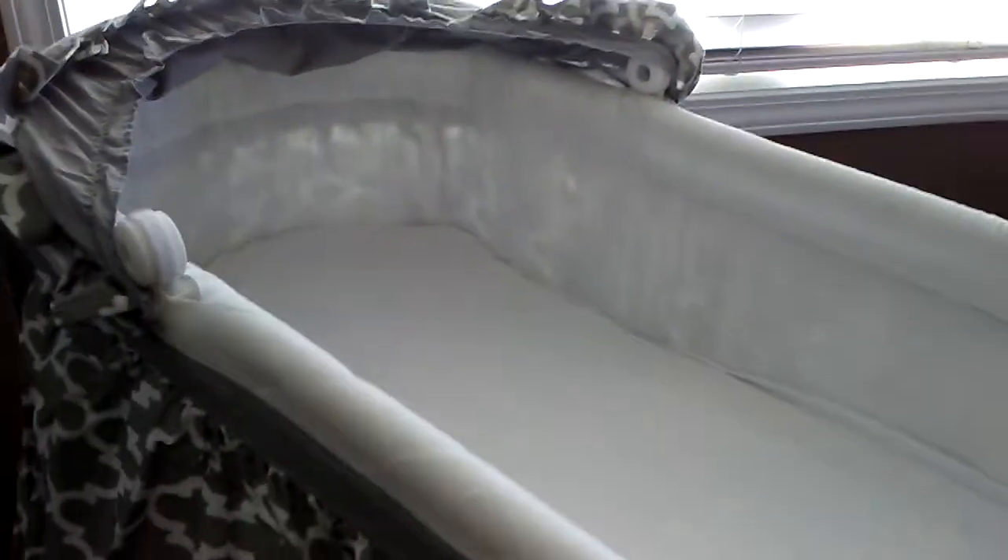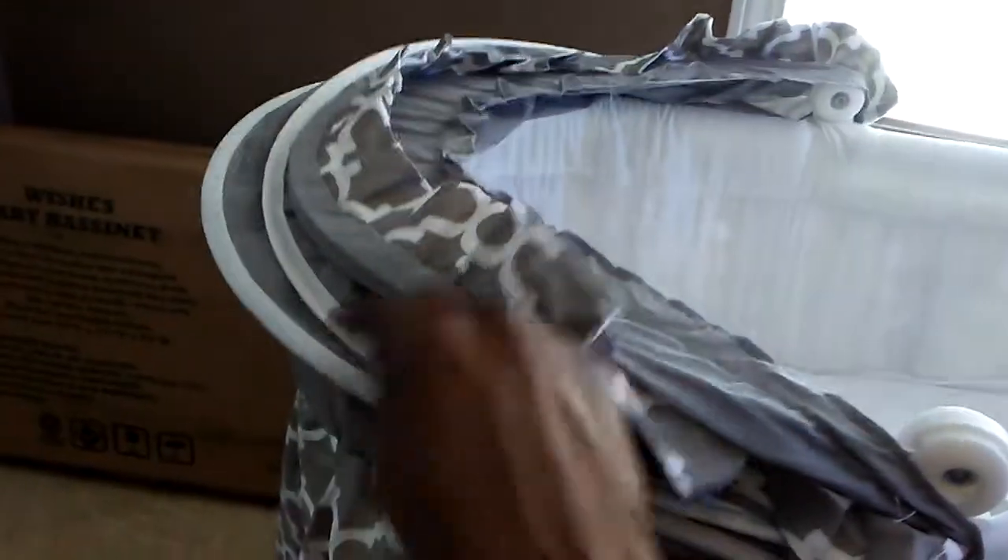You can push the hood all the way back if you'd like, or you can pull it all the way forward and the back wraps around. You can also take the mattress out — there's a board underneath that keeps everything flat, and then hooks hook underneath the bottom. So yeah, it's pretty big and pretty sturdy.